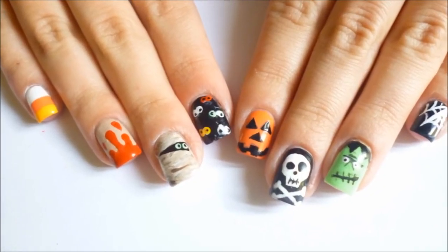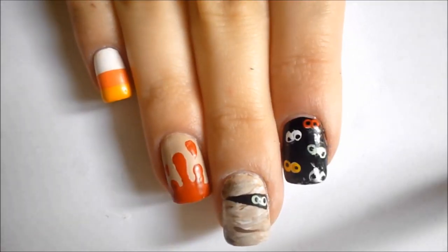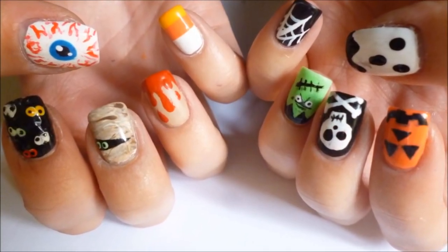Spooky! Trick-or-treat darlings, here are 10 Halloween inspired nail designs that I know all of you can, well, nail. From eyeballs to ghosts to pumpkins, let's walk through all of these together.